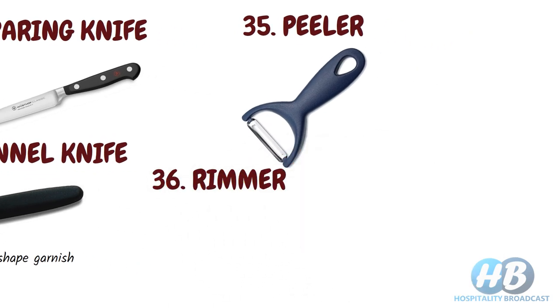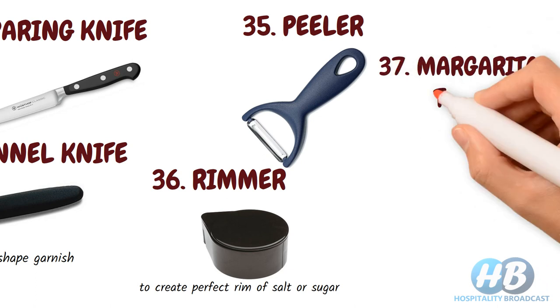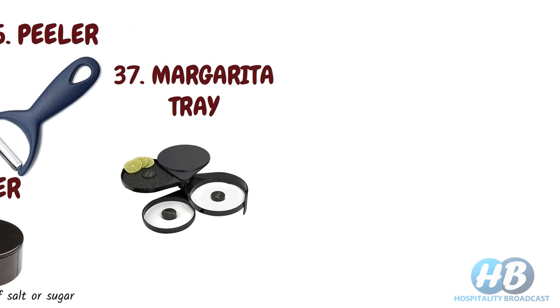Rimmer. If you want to make drinks like a margarita, you need a rimmed glass. A rimmer helps to create a perfect rim of salt or sugar. Choose one with multiple trays. We have a margarita tray with three separate layers for lemon juice, salt, and sugar, used to apply salt or sugar on the rim.